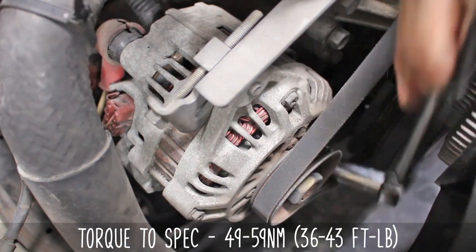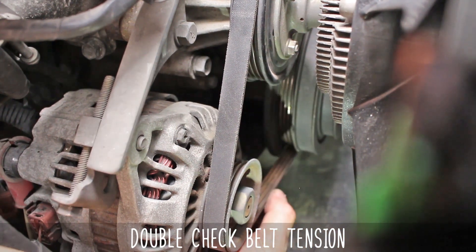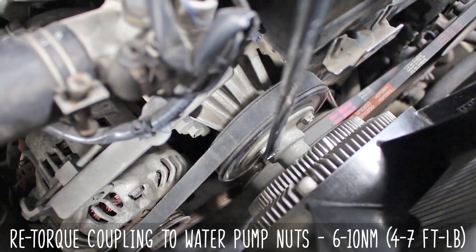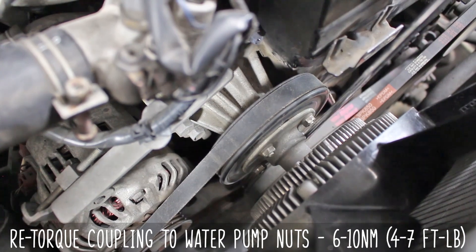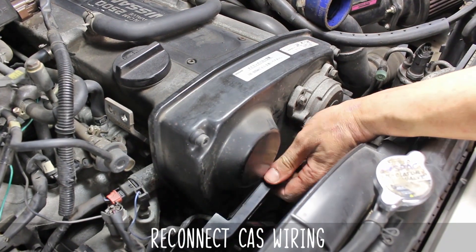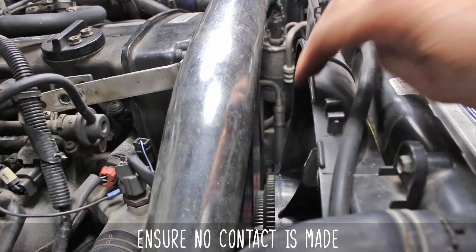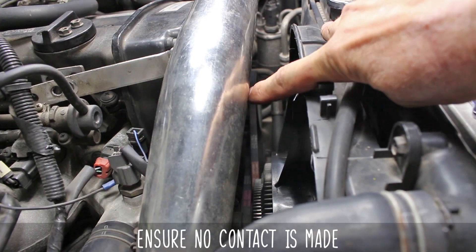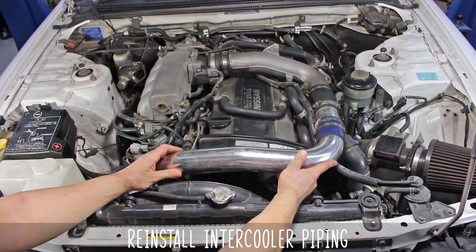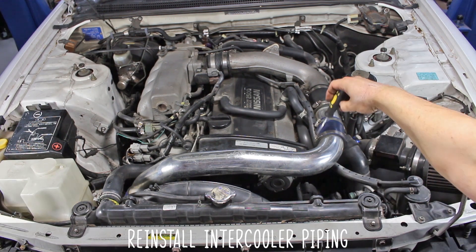Now check belt tension as things may have shifted during install. It's time to re-torque your coupling to water pump nuts now that there's tension on the belt keeping it in place. Go ahead and plug your cast back in, and make sure nothing from the fan is hitting the shroud, wiring, intercooler piping, hoses, or anything else on the front of the motor. In this case the intercooler piping was not secured and could have dipped down and contacted the fan — we've secured it to make sure that doesn't happen.